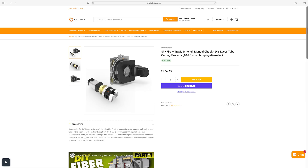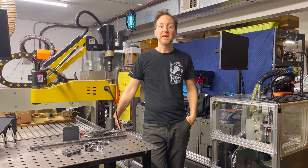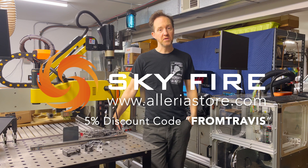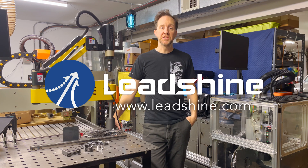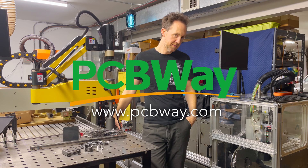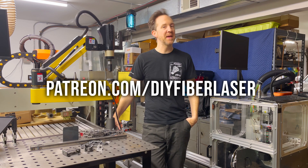Patreon members also have access to our private Discourse forum where I try to answer questions and users share ideas and machine builds. The chuck build was the most difficult part of the project, but I've partnered with Skyfire and a third-party manufacturer who are offering my design for sale on their website — link in the description. I've also created a shared project on PCBWay's website with all my custom machined aluminum parts available to order, including drawings for hole tapping. Thank you to Skyfire for sponsoring the laser head and gas control system, to Lee Shine for sponsoring all the AC servo motors and drives, to PCBWay for sponsoring the custom milled aluminum parts, and to all my Patreon supporters for making these projects possible.